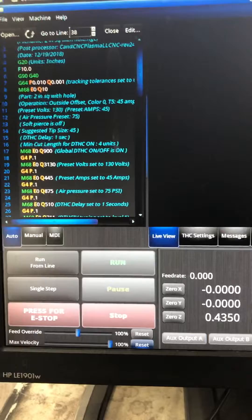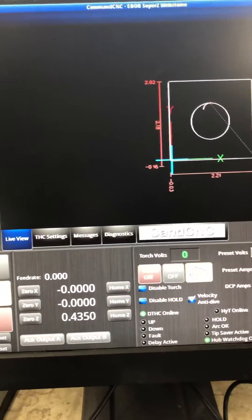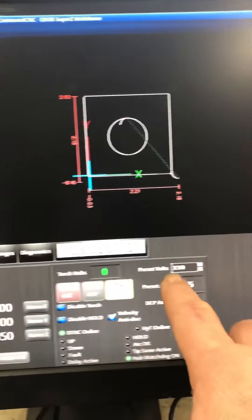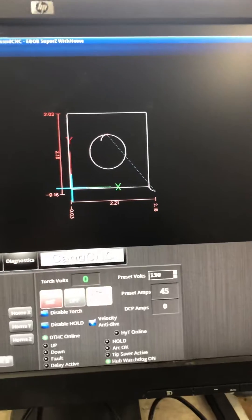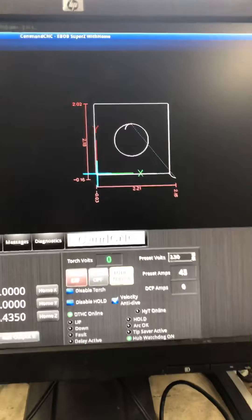Now we're going to cut the square. We come over here, hit run, then hit resume, and as it's cutting, we're going to monitor the torch volts right here. The book says for 14 gauge, 45 amps, we should be at 130. So we're going to test that to make sure everything is working properly.